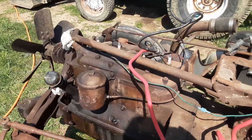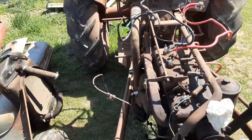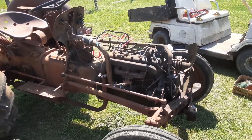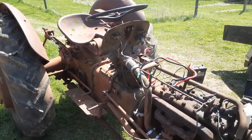Whoever did this before me did a really bad job. I'm pretty pleased with the tractor so far though. I thought when I started taking things apart I'd find some nightmares, but so far so good — I know it runs.